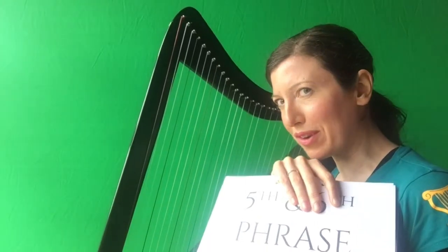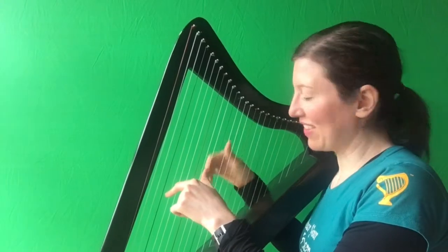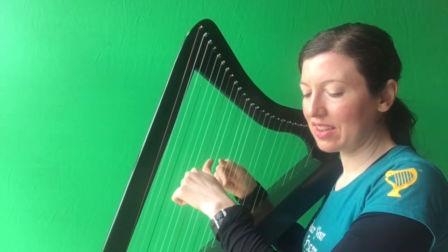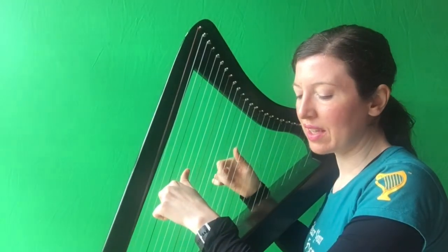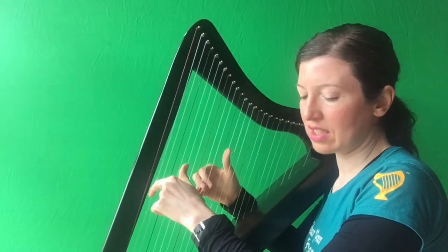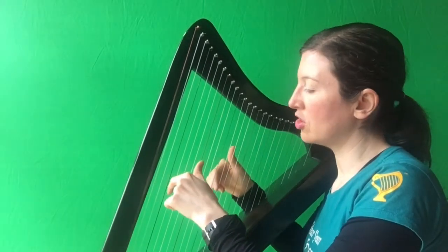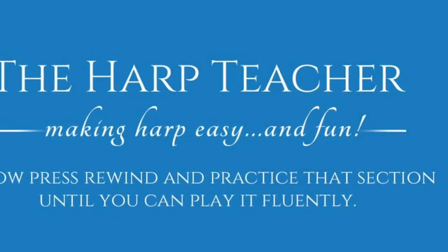So now we're going to try playing the fourth and fifth phrase together. You've got right hand on B, A, D, left hand on G. A, G together. B, C, F together. G together. F, E, D. F, E, D together. F, E, D. So hopefully you've taken phrases one, two, three, four, five — put them all together and you can play the entire first part hands together.